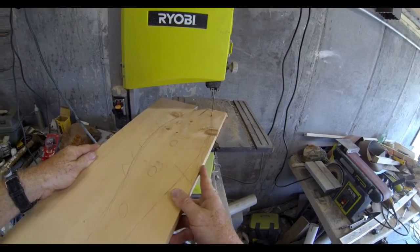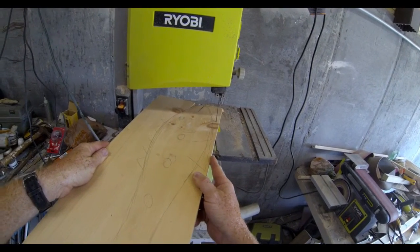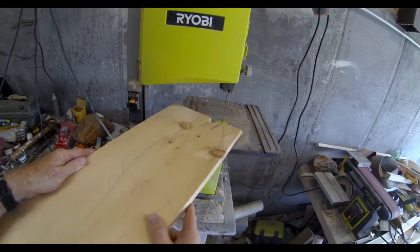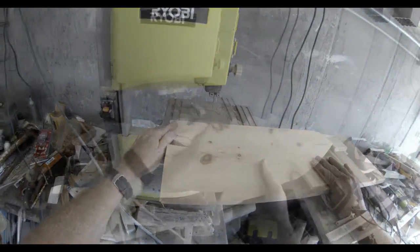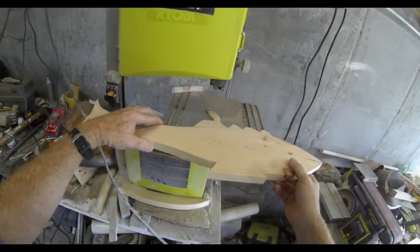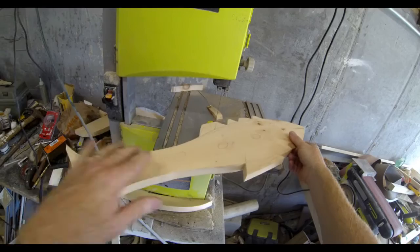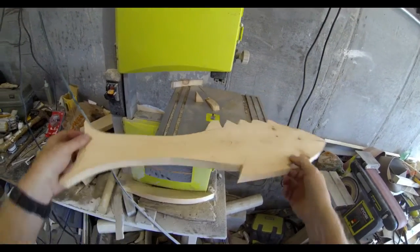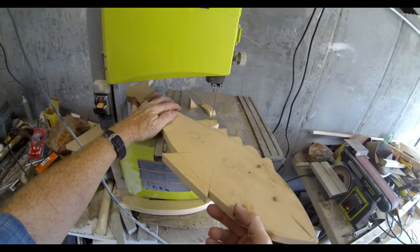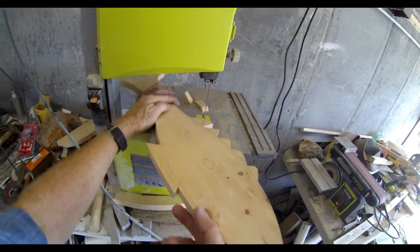I'm going to use a bandsaw, but I've made a few of these and I actually found it easier to cut them out just with a jigsaw. You want to cut out the whole outline of the fish that was drawn onto the piece of wood. This process only takes a few minutes.